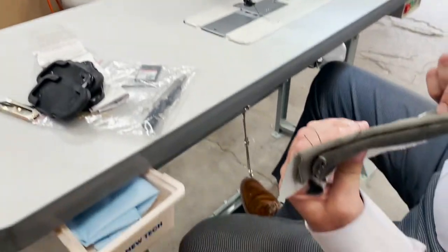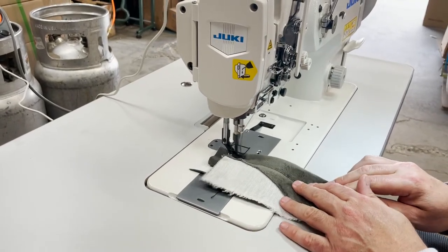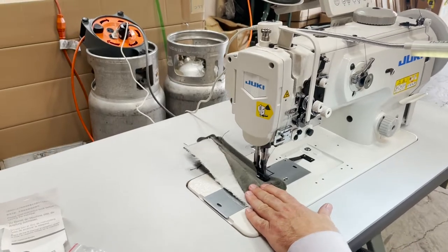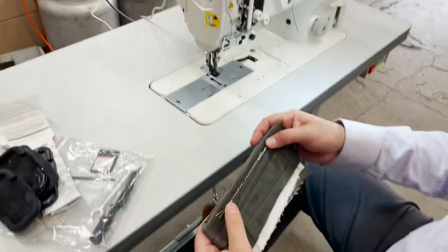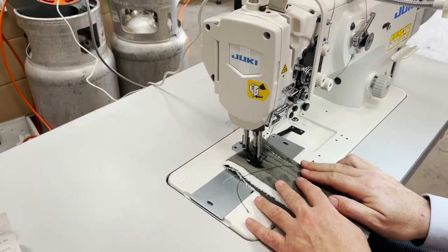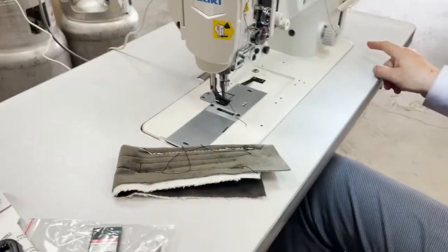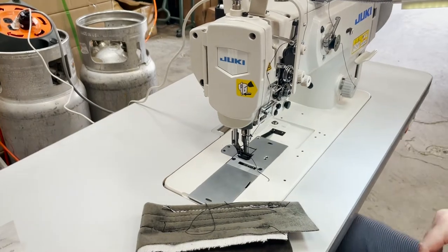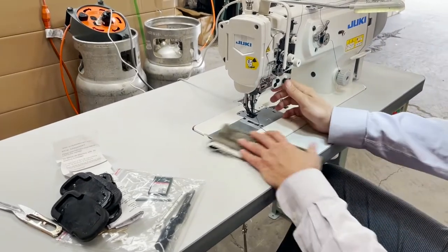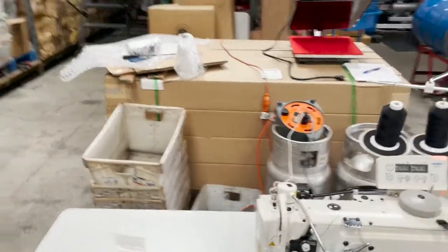Now I'm going to give it the ultimate delicate test — we're going to sew through many layers. Beautiful! So this is the 1510-7. For people that don't want to cut the thread manually, don't want to use the knee lift, or don't want to do the reverse manually — this is the perfect sewing machine. Made by Juki, the 1510-7, fully automated industrial walking foot sewing machine.